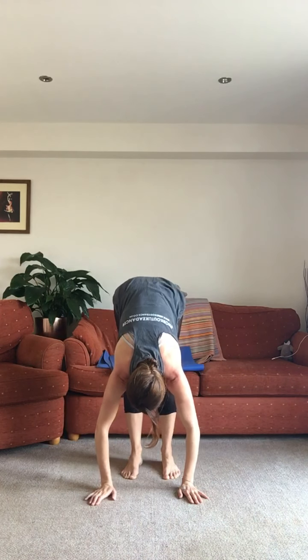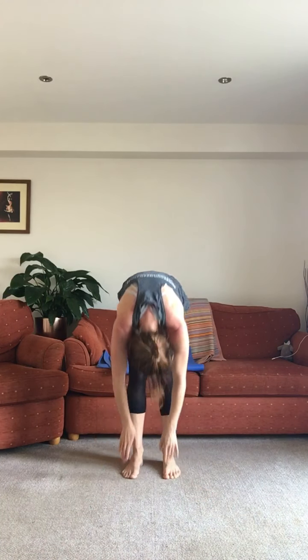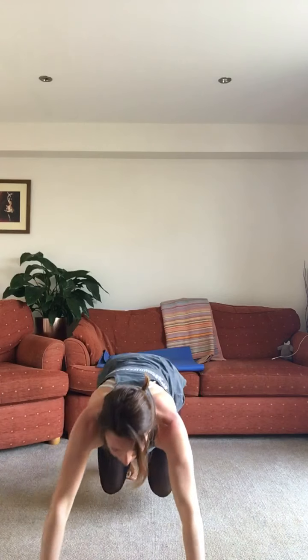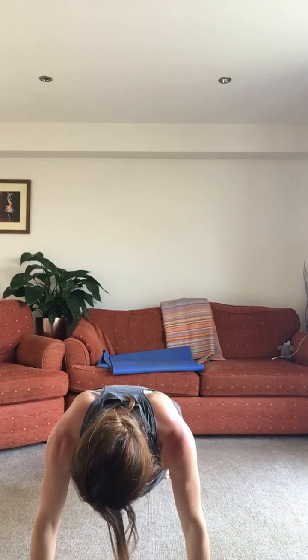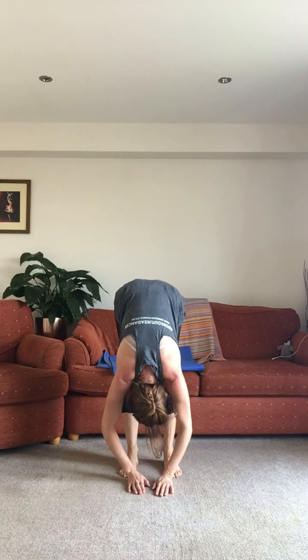Feet hips distance apart, engage your core, navel to spine, lengthen your tailbone down to the floor — feel your lower back nice and long. A couple of big shoulder rolls, breathing in, reaching up, keep that navel to spine as you exhale, round all the way down slowly, send the hips up and roll it up. Repeat: breathing in, lift up, engage your legs and thighs, exhale down, round the spine, bend, hips up, keep the knees soft. Add a walk out to plank — breathe in and up, exhale down, walk or slide to plank. Hold it here, engage the core, push the floor away, walk it back to a nice forward fold, relax the head, roll it up.